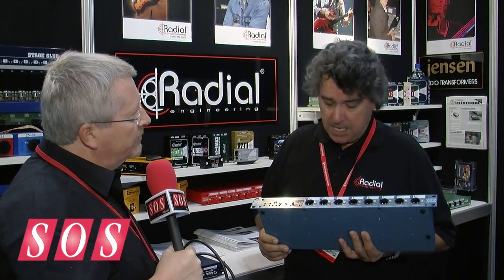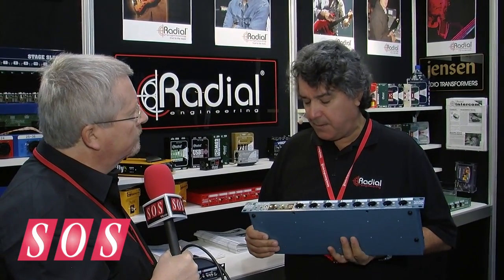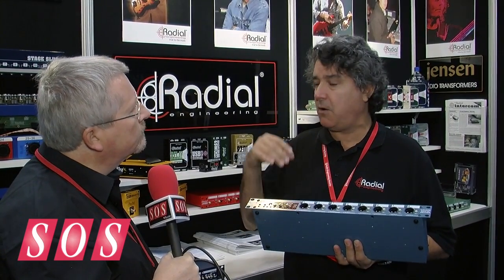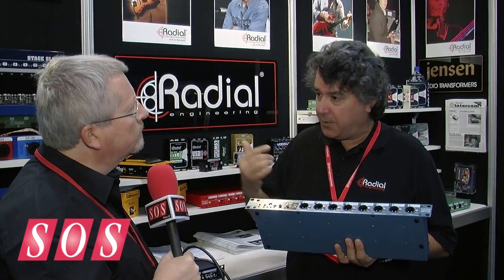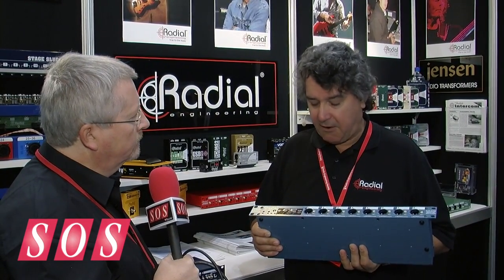The switching is done with relays. We try to put the least amount of filtering or anything in between the original track and the output — trying to have the least effect overall. In that way, the artist or playback technician can run virtually any kind of signal in and any kind of signal out. It's not limited.